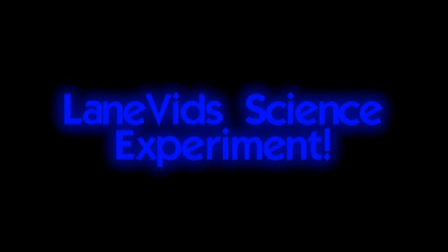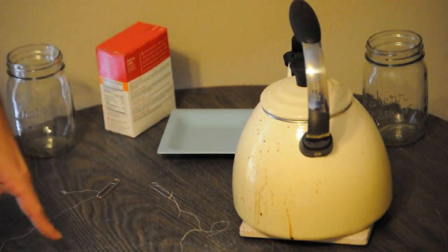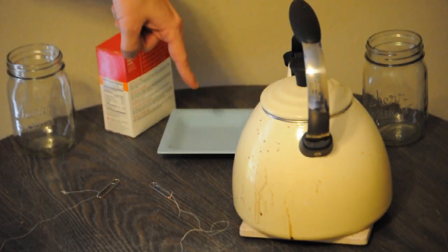Hello everyone and welcome to this week's science experiment. This is what you're going to need: two paper clips with a piece of thread connecting each end, two jars, a pot of hot water, some baking soda, and a little dish.